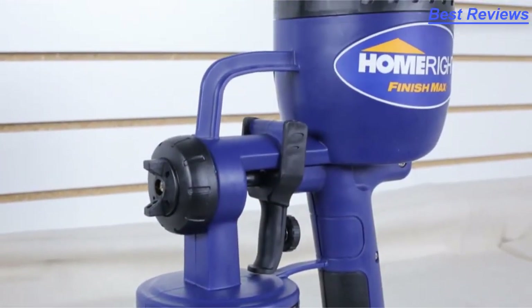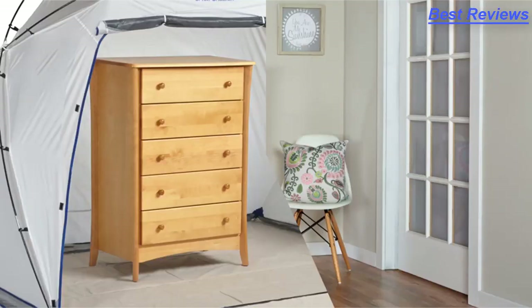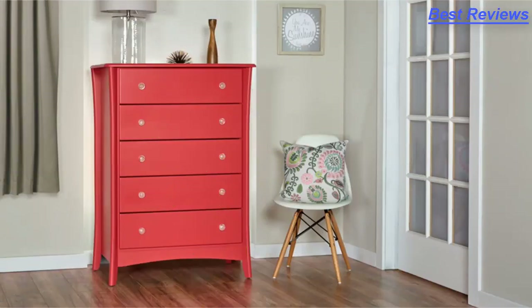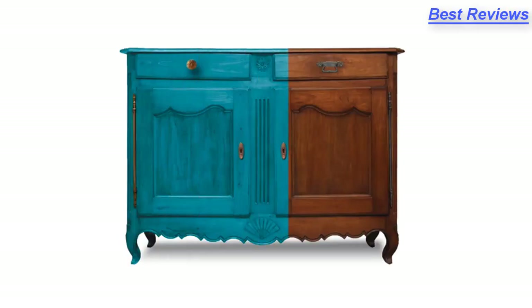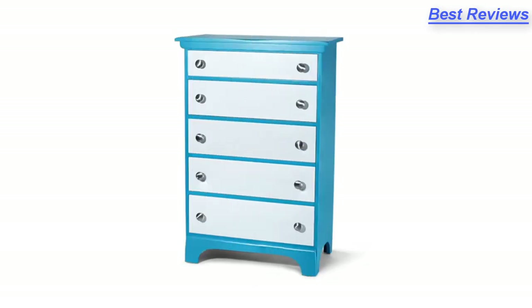Introducing the Finish Max Fine Finish Sprayer by HomeRight. The Finish Max is designed to allow you to transform your painting projects into works of art. Furniture, cabinets, whatever you need to paint, the Finish Max is the perfect tool to update, upcycle, or repurpose your projects.